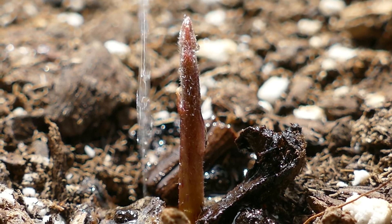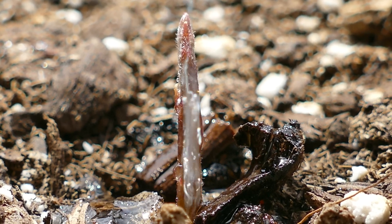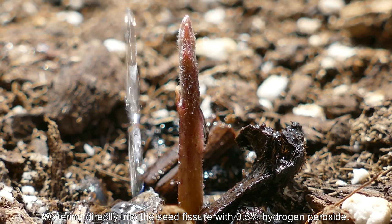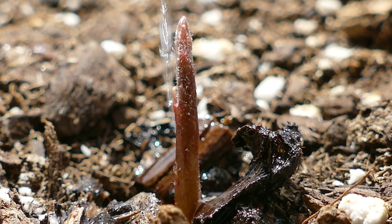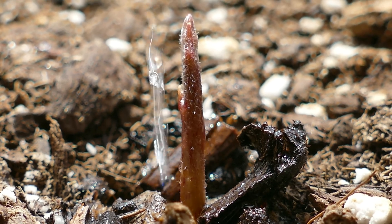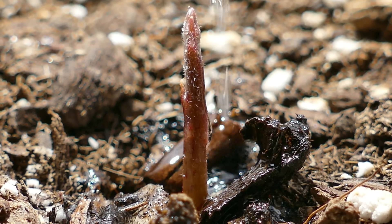I'm just squirting it with a squirt bottle — some 0.5% hydrogen peroxide to keep everything sterile. There is basically a fault line where the seed cracked in half and there's a hole there; I didn't fill it up. These potting mix particles are very large compared to conventional dirt — basically anything you'd find outside in most environments, except maybe a peat bog.